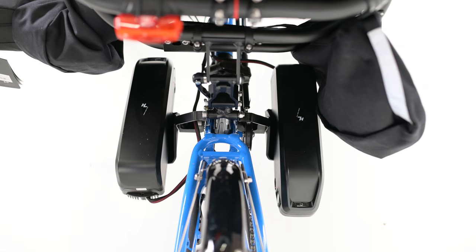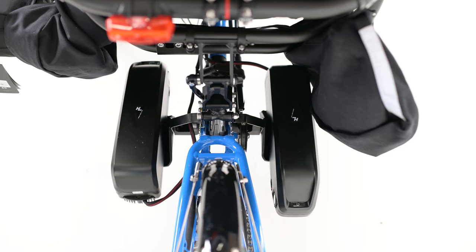Our customer also wanted a second battery for longer range. They wanted both batteries mounted symmetrically, so we had to create a custom battery bracket for the left side. Doing so means that the trike will no longer fold, but our customer was okay with it, which means we were also okay with it. With all of these added features, this build came in at just under $11,000.